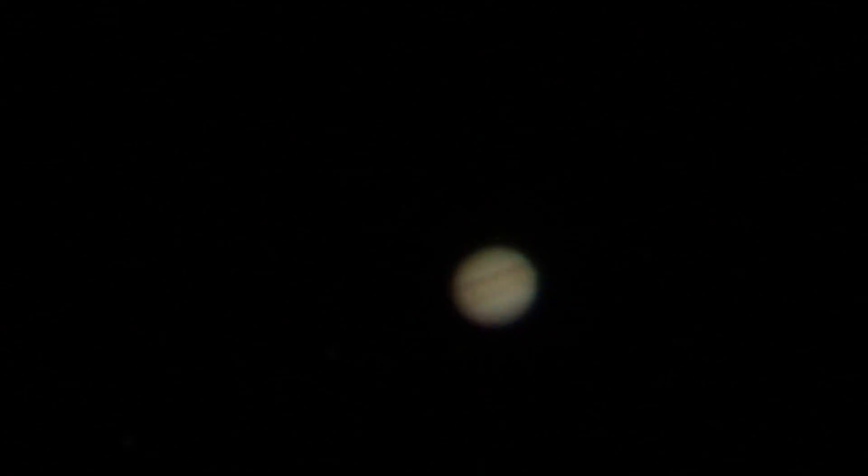All right, let's go out of digital zoom. So there's our 3x with two teleconverters on at 400 millimeters on the Tamron lens.